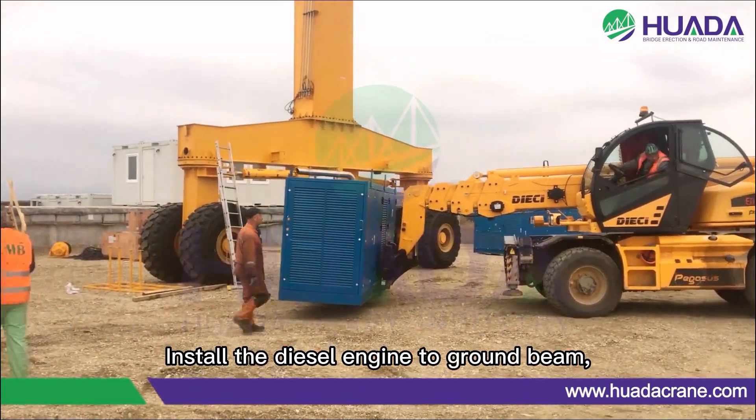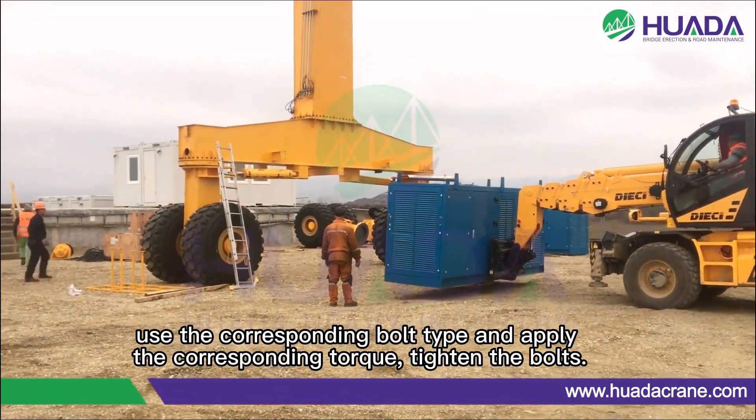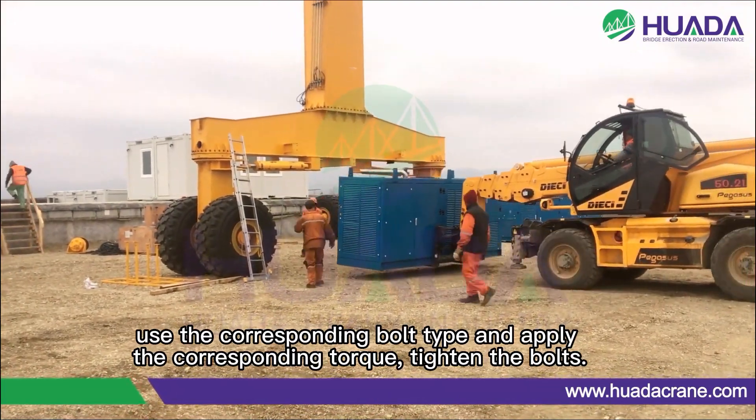Install the diesel engine to the ground beam. Use the corresponding bolt type pad and apply the corresponding torque to tighten the bolts.